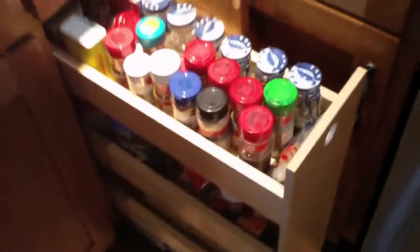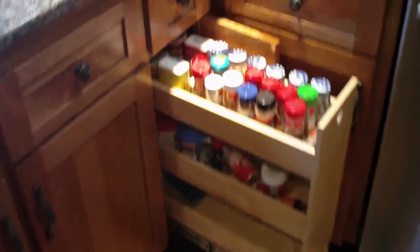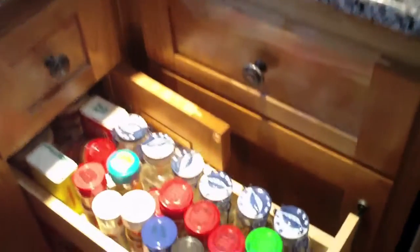We've got a kind of a cool little deal in here — the spice rack. You can see the spice rack there. So she's cooking, she can get right into it. That was kind of a wasted space — we have access from the back. In order to make it useful, we went ahead and packed something in there, so we have some storage.